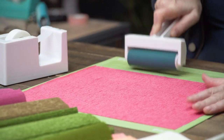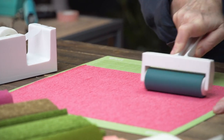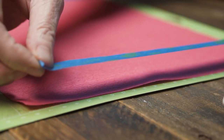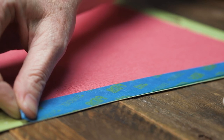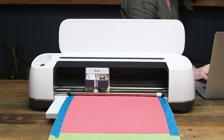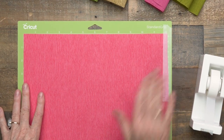There are several ways to make sure your crepe paper is stuck to the mat. We'll use a brayer to lightly press down and make sure it's all in place. If your mat is a little less sticky on the edge, you can use masking tape, scotch tape, or even washi tape all around the edge of your crepe to hold it in place while cutting. Just make sure the tape doesn't go over the edge of the mat, because that will get stuck in the machine.